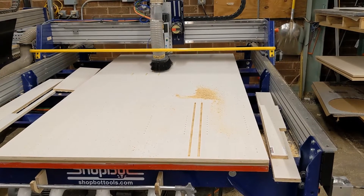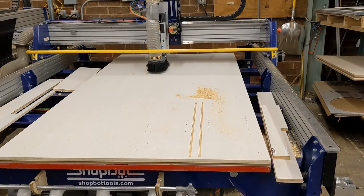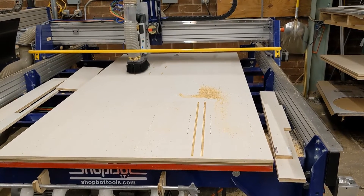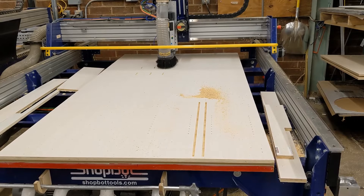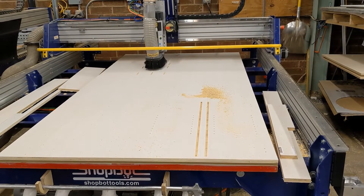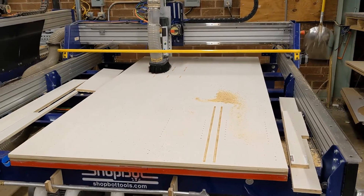Next, we'll cut 36 pocket holes. Each pocket hole takes 3.2 seconds, for a total of 1 minute and 55 seconds for all the pocket hole cuts. Each one is cut utilizing the X and Z axes as a two-axis XZ interpolation cut.